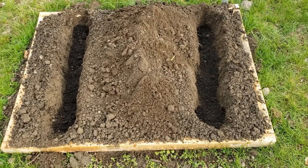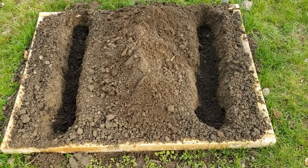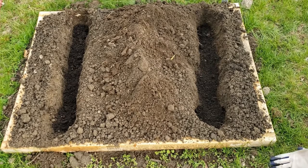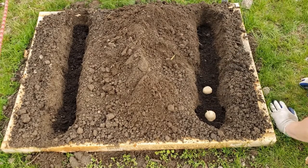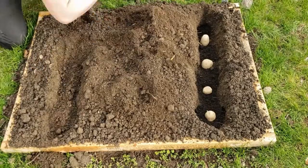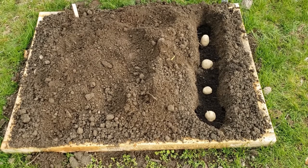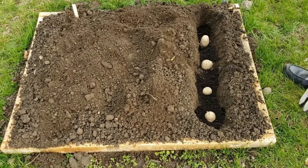Now that our trenches are ready and filled with compost, we are going to take four pieces of potato. Remember, each piece has about three to four eyes on it, and they're going to go cut-side down into the trench. We are marking our row so we know where to expect the potatoes to grow. Now we're going to fill in the other trench — and remember, we have one more trench to go right down the middle.